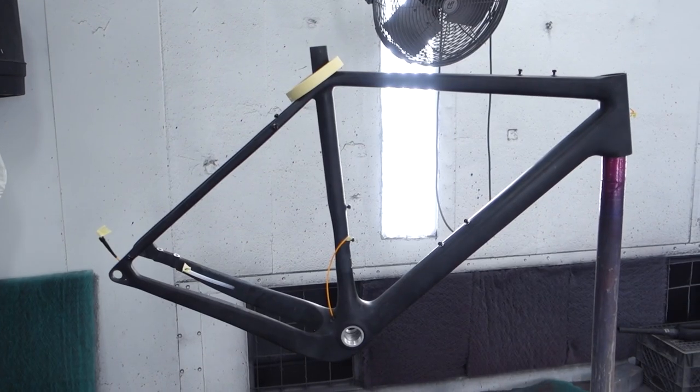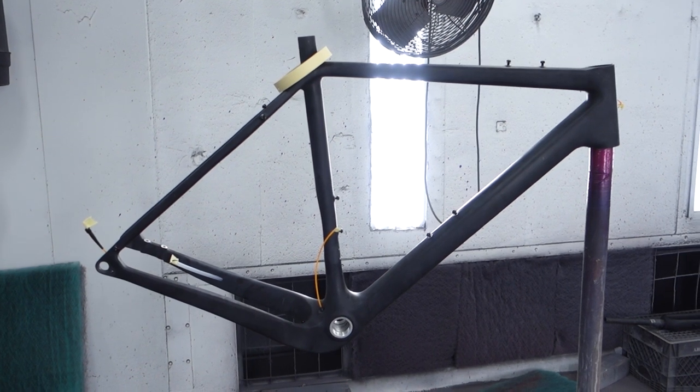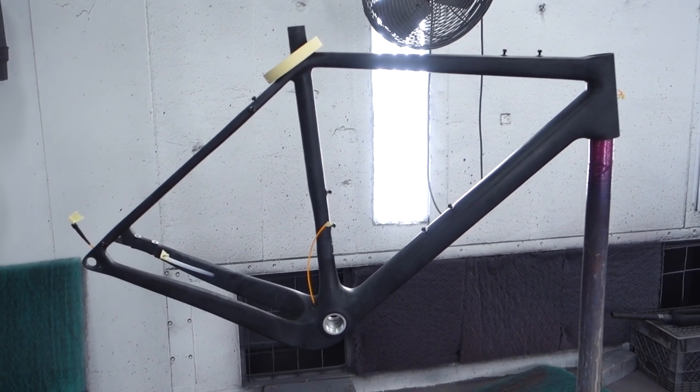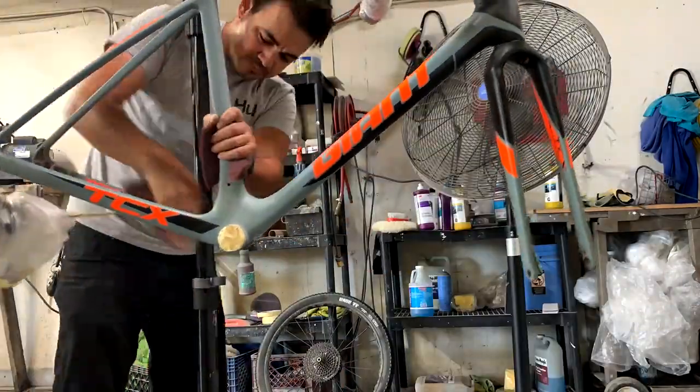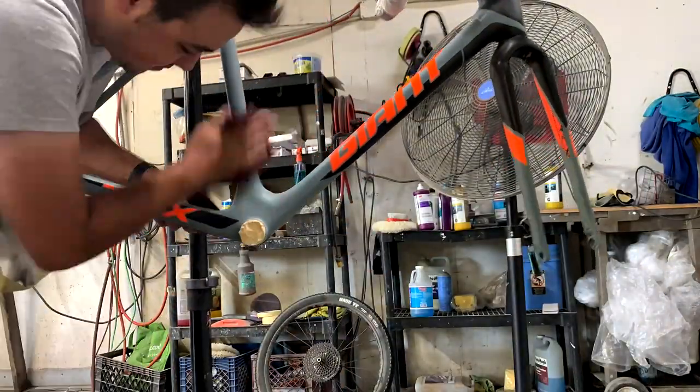Preparation is literally the most important part of this process. Preparation will vary depending on the condition of your frame. If you're starting with a bare carbon frame that has no scratches or scuffs, you can simply scuff the complete frame down with a gray Scotch-Brite pad, which you can get at any hardware or paint supply store. This gives you a nice tooth for the paint to bite into, since you need some texture for the paint to stick — it cannot be fully slick.